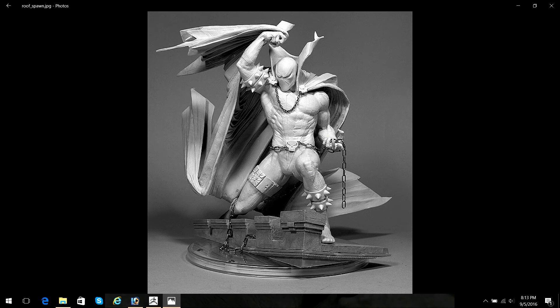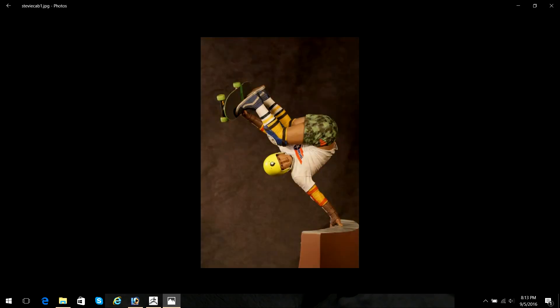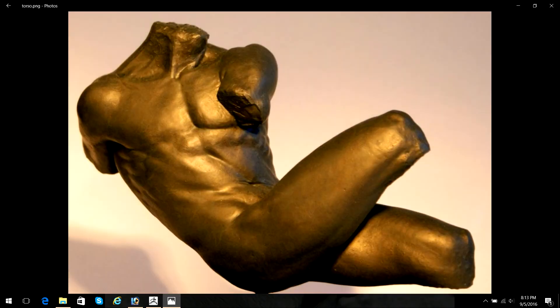Eventually switching over to digital modeling — I made the switch in about 2011 or 2012.